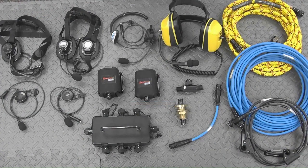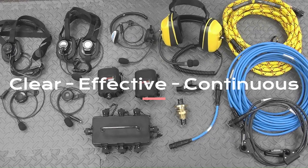For those not familiar with full-duplex, it means that you can hear others communicating on the system even as you are still speaking — just like the old landline telephones in your home. Full-duplex is essential for clear, effective, and continuous communication.